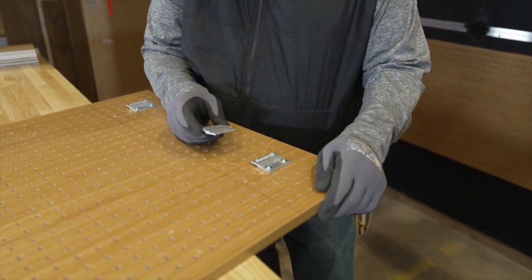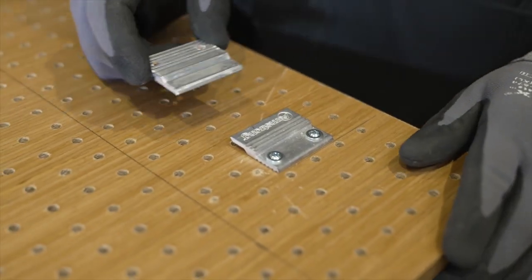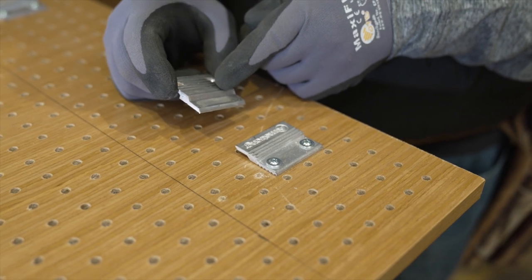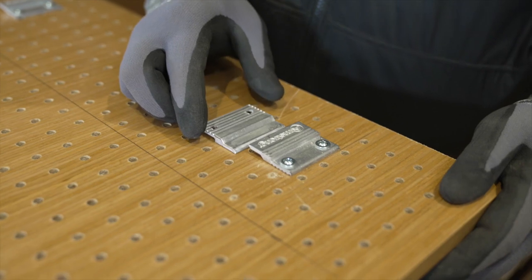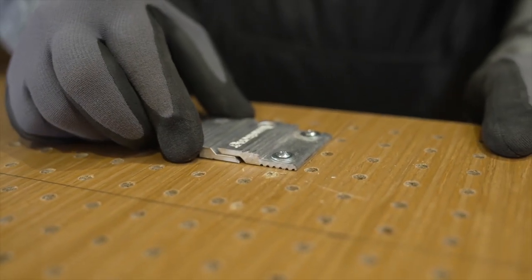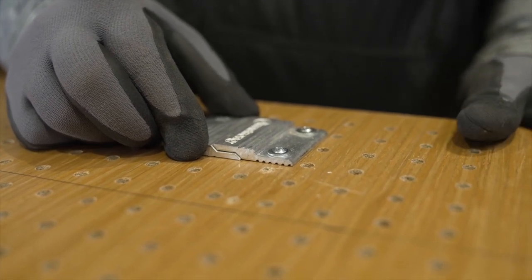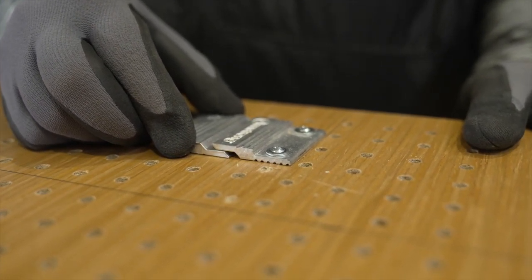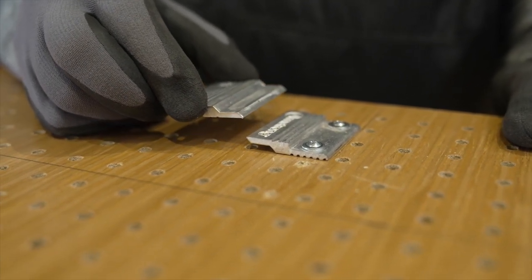The Armstrong z-clips and z-bar system has a five-eighths of an inch lift-off — meaning from this part of the clip all the way to the tip is five-eighths of an inch. Think of this as the z-bar on the wall: when the panel is fully engaged on the clip, you have to lift the panel up five-eighths of an inch in order for it to release from the z-bar.